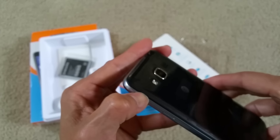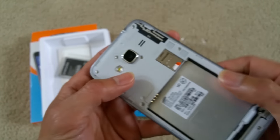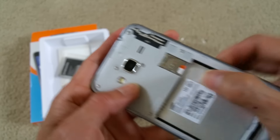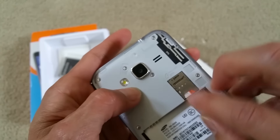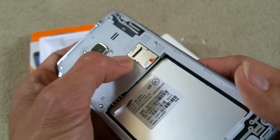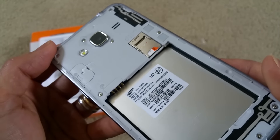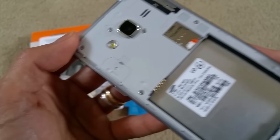Put the battery door open. There's a slot right here — this is for the SIM. And the top one is for the micro SD.